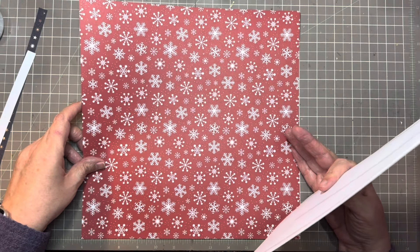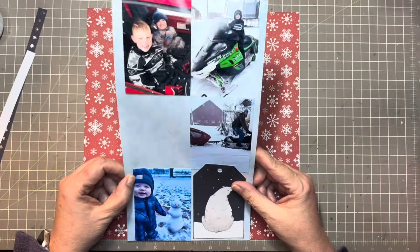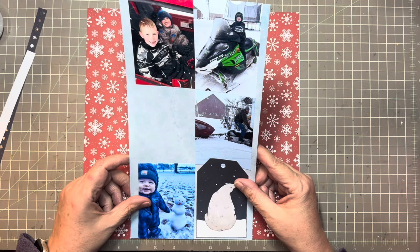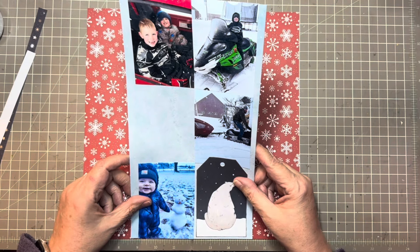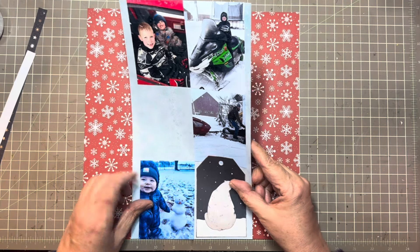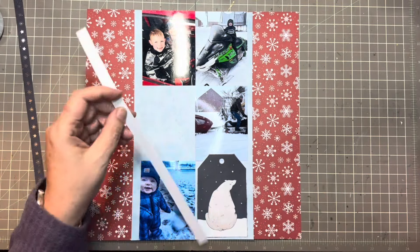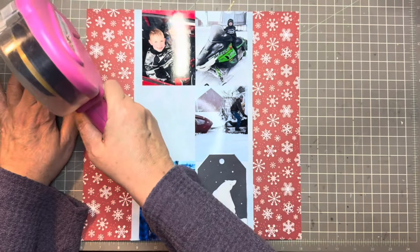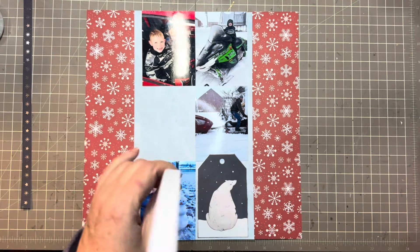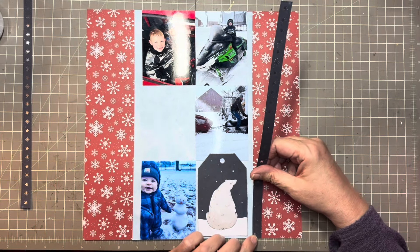I'm going to use my mat to help me find the center. Let's see — that looks about the center. Lining it up, there we go. And then I just have these two border strips — they were actually border strips that were on one of the pieces of paper that this blue and the polar bear came out of.